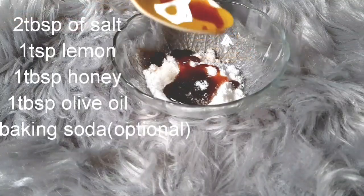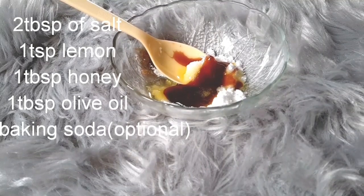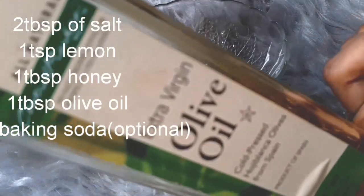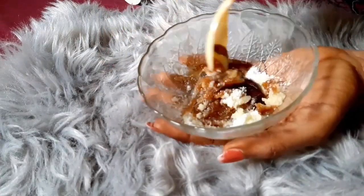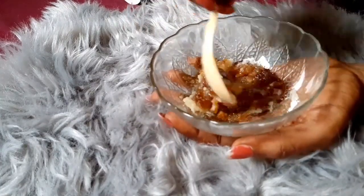Next, I'm going to be adding olive oil — one tablespoon of extra virgin olive oil. I'll show you a picture of it to make sure everything in this recipe is something you can get. Another thing you can add to this recipe is baking soda; baking soda is also very good for the feet. Now I'm going to mix everything together.